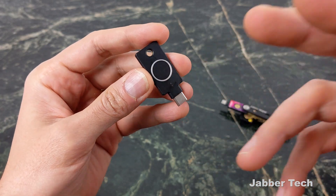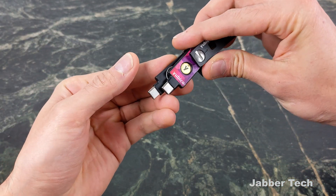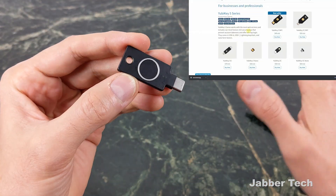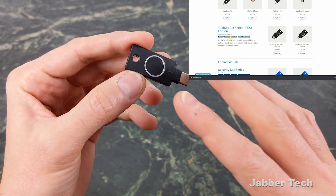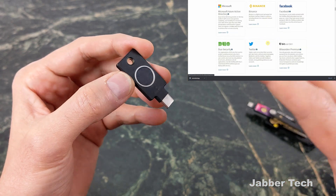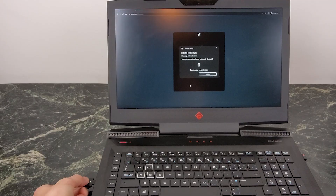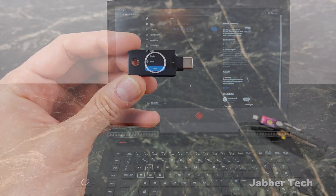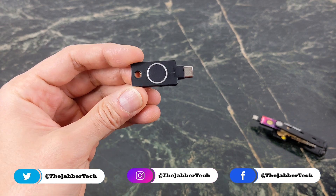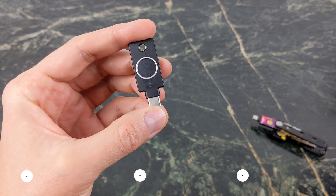Yubico's latest security key, their FIDO2 U2F key, is a very innovative product. It's still about the same size as the 5C NFC, so adding that biometric scanner on the top didn't increase the size whatsoever. There are a couple of different protocols — I'm not going to get into all of them, but Yubico did a nice job creating a website just for that. The fingerprint scanner scans really quickly, so logging into your favorite websites is as easy as it was on the 5C NFC just by tapping the biometric sensor. It's the same speed as using the tap function on the 5C NFC.